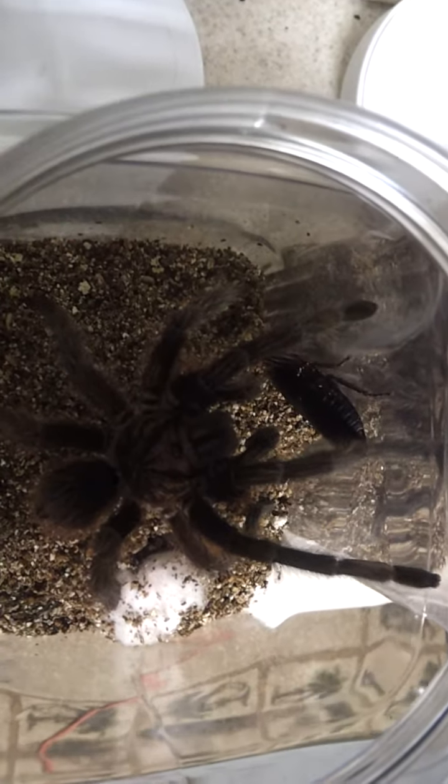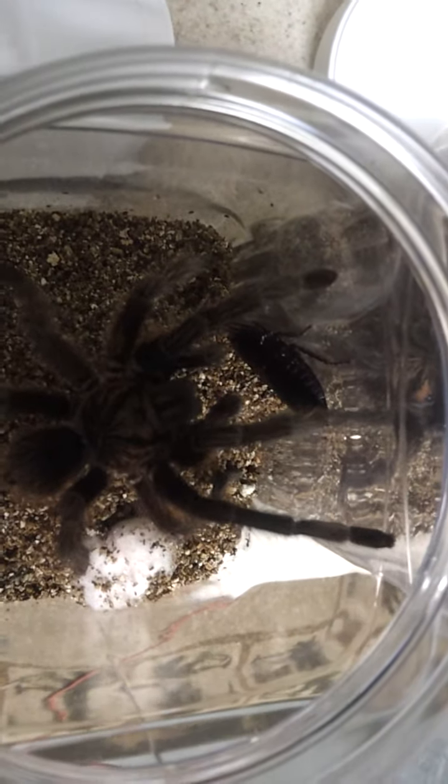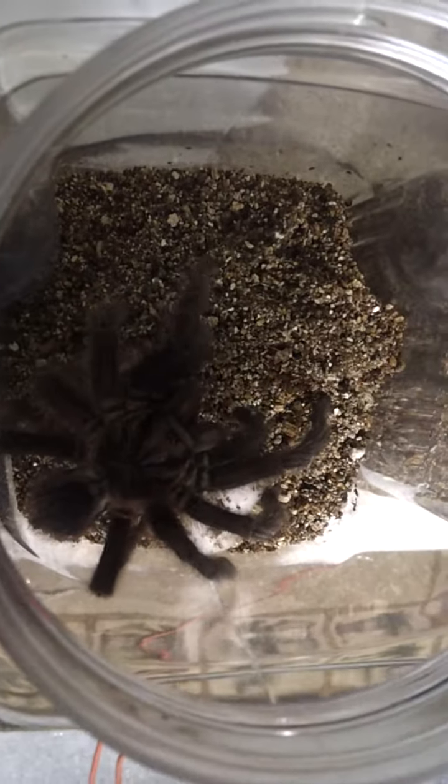I'll figure it out — I hope. It's going to be the longest video... Oh, there he goes! Ta-da! And then number three here.